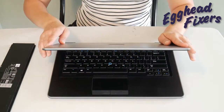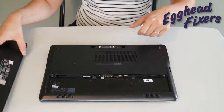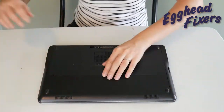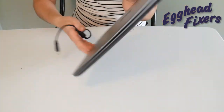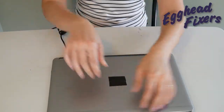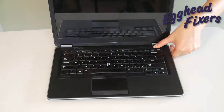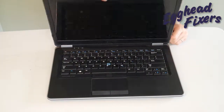Now if you find that this doesn't work, don't give up — we have two more parts to this procedure. You're not done just with this first simple step. Go ahead and put the battery back in and plug the power cord back in, like you see us doing in this video. Once you've done that, try turning it on again. Now if it doesn't work, we're on to phase two.